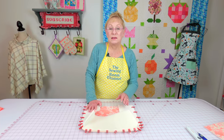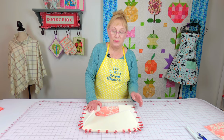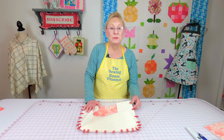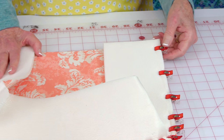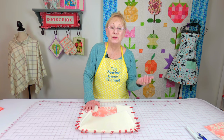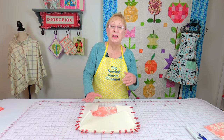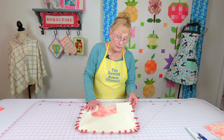Your foam is thick, especially when you're going to stitch several layers together, and it's very difficult to pin together. So use clips — you can find these in the sewing notions area of Walmart, Joann's, on the internet, and other fabric stores.